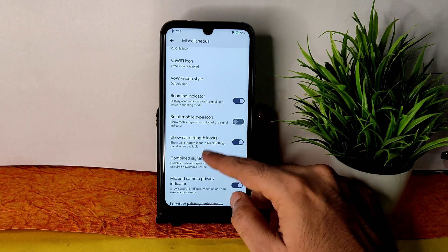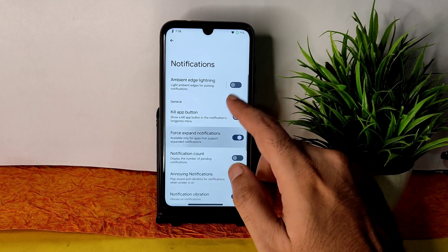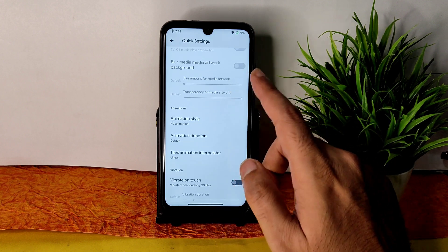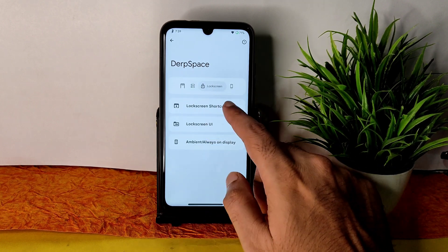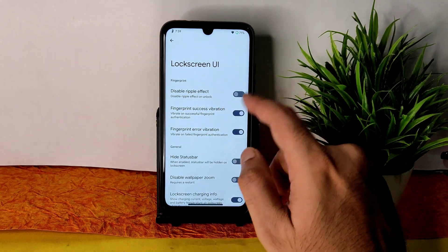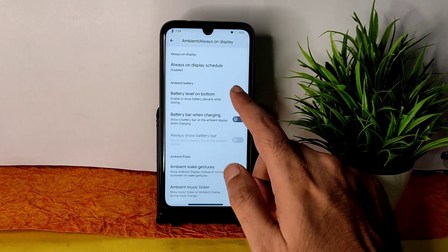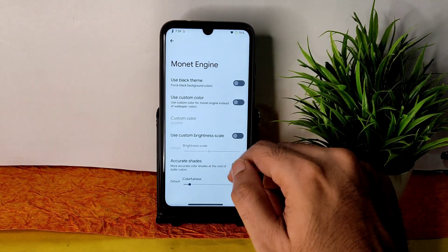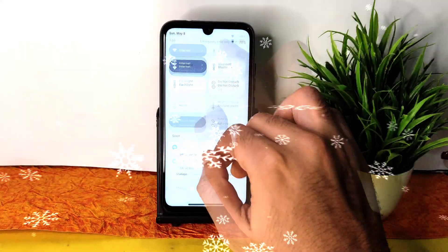You get notification customization, and quick settings customizations including animation style and duration. Swiping further gives lock screen shortcuts, lock screen UI options, error and success vibration, disable ripple effect, and media art blur level adjustment. Ambient always-on display can also be customized. Battery charging light customization is available. There's a Monet engine option — enable 'use black theme' to get a pitch black condition.